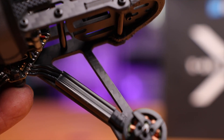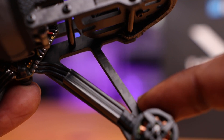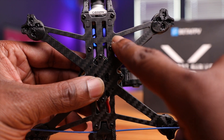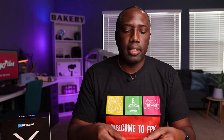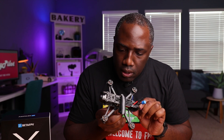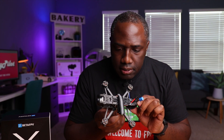The frame looks like a traditional X. You do have these bracings at the bottom, which increases structural rigidity — good if you do happen to crash. The top plate is pretty cool, and the bottom plate is a little thicker. It is a one-piece bottom plate, so if you break it you'll need to get a new bottom piece. Inside, the F4 flight controller and everything seems conveniently located.